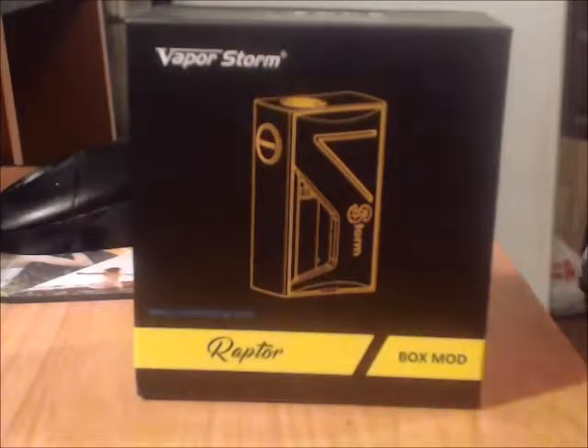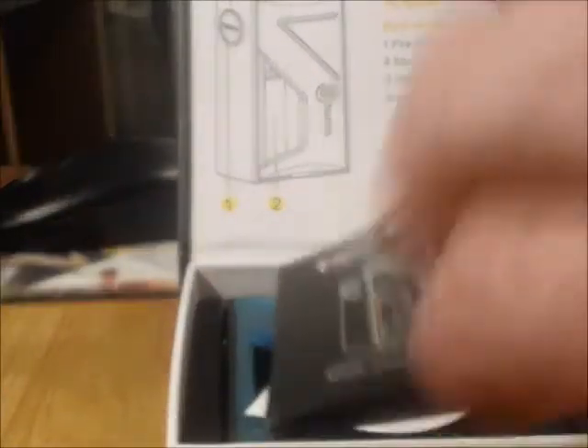Part two is the VaporStore Raptor box mod. The box shows color choices and corporate information, and the back gives you features and what's included. Inside you have an instruction booklet — which you should always keep — a cautionary card, an inspector card, a tube for the 18650 battery, a USB cord which is unusual for this type of mod, and then the box itself packed in very tightly.